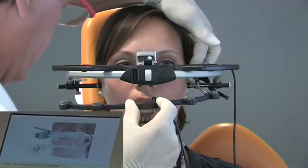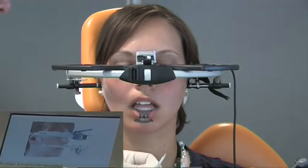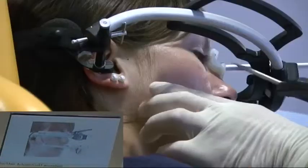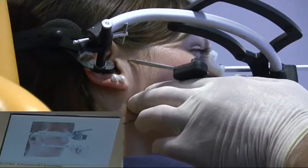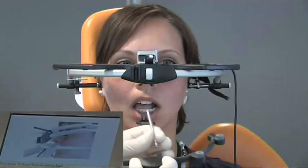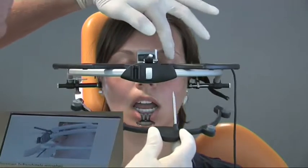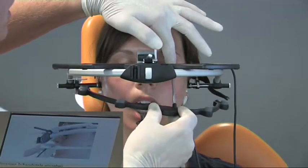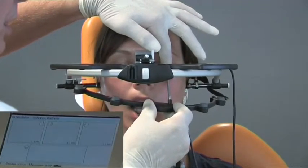The position measurement is carried out and the indicator pin is then repositioned to the right side of the bow. Thus, the right arbitrary hinge axis point is shown and the measurement carried out. Subsequently, the indicator pin is inserted into the center position and the measurement of the infra orbital point is carried out. Thereby, all reference points have been measured, which display the reference plane for the transfer of the viewpoint.